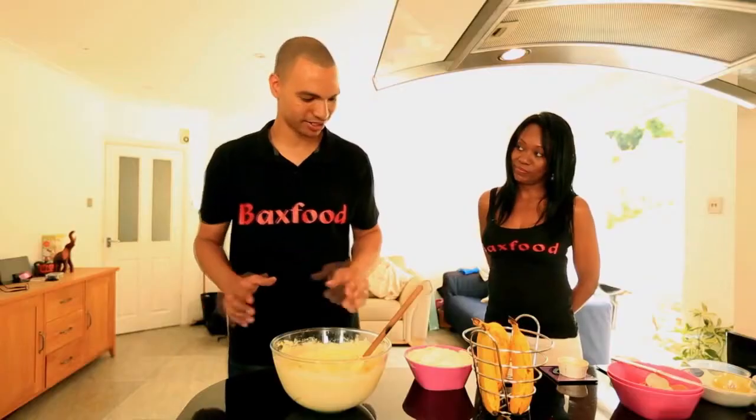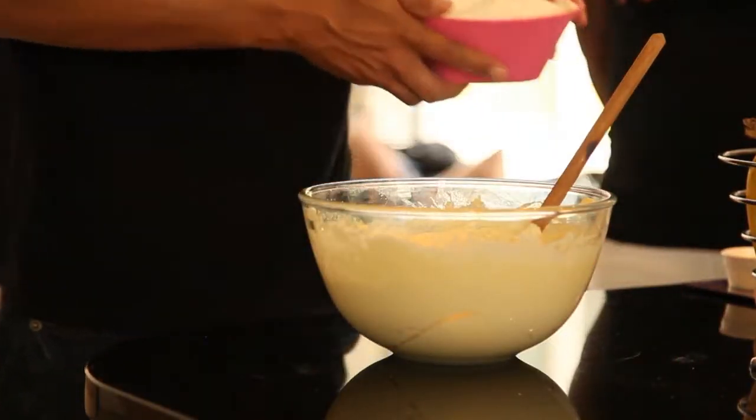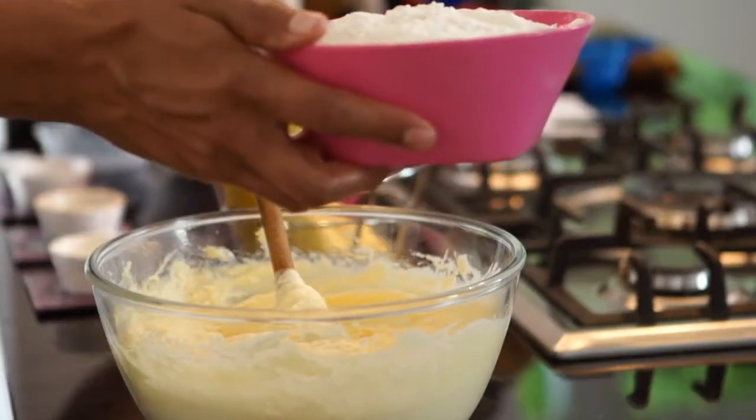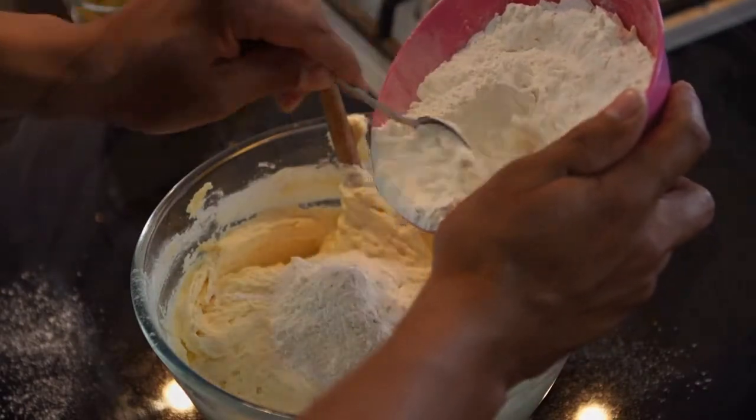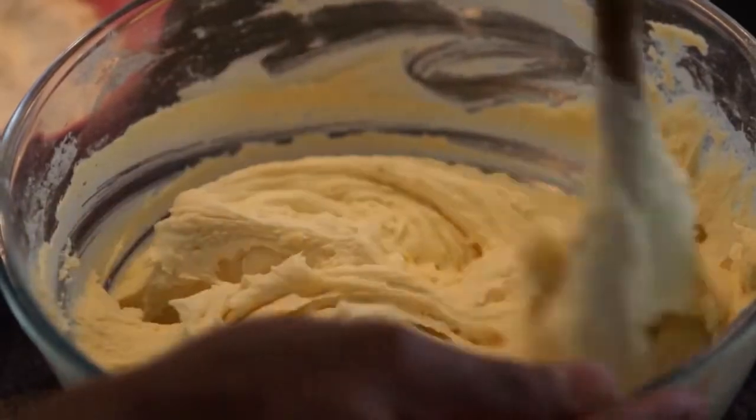Next I am going to add the flour. With this bit it gets very messy, so be very careful. If it gets a bit too stiff then you can add a little bit of vanilla.